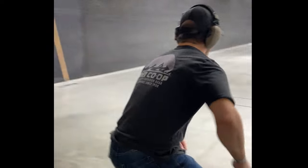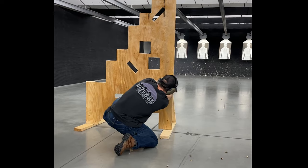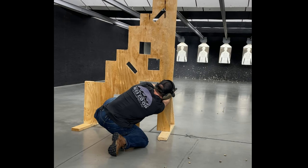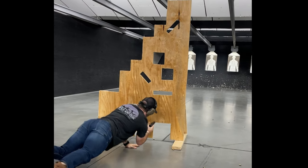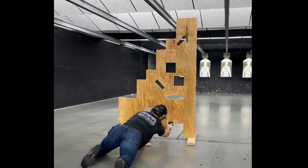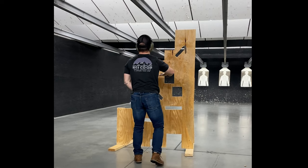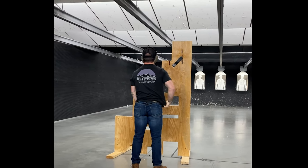Taking everything into account, for the Safariland and Haley Strategic Partners Incog X, I give it a thumbs up for concealment, construction, comfort, and cost; a sideways thumb for compatibility; and a thumbs down for customization. If you agree, give this video a thumbs up — if not, give it a thumbs down and let me know why in the comments. Please help me get started on YouTube by subscribing for more videos, and if you haven't seen my first video yet, click the link on screen. Thanks for watching — know your ROE, and see you next time.